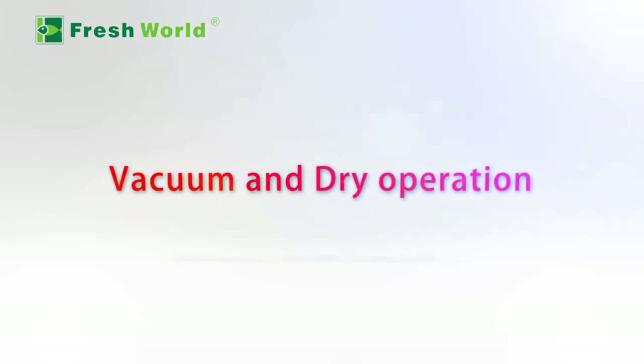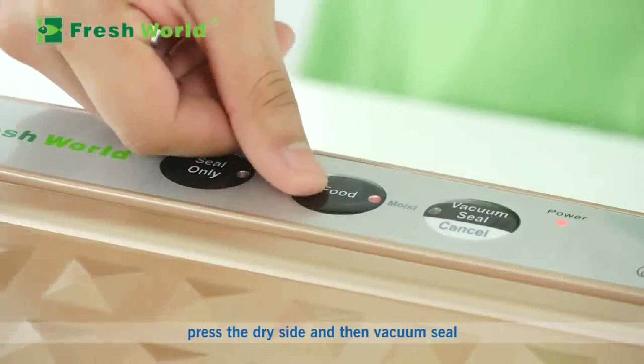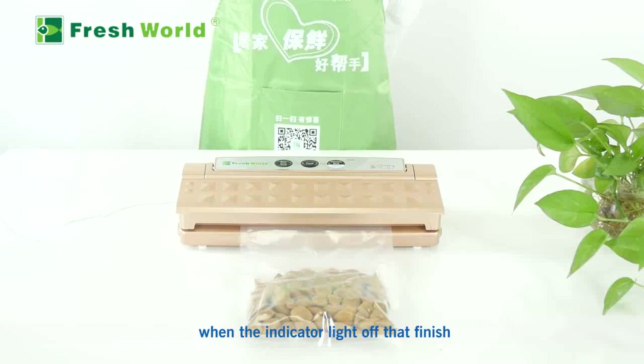Vacuum and dry operation: If you are vacuuming dry foods, press the Dry button and then press Vacuum Seal. When the indicator light goes off, the operation is finished.